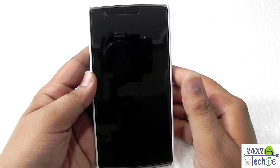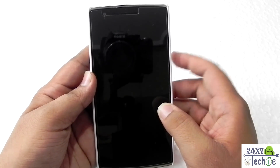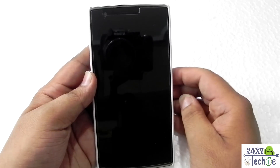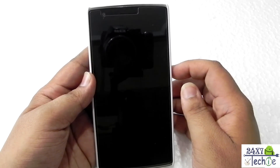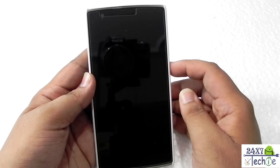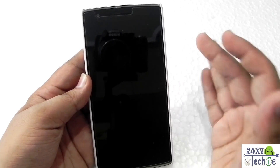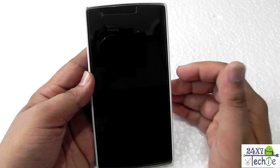Hello guys, this is Sharun here from 247 Techie. I just showed you the boot process of Android iSchool project, also known as AICP. This is a ROM that has been around for a while, but this was the first time that I have installed it on any of my phones — and which better phone than the OnePlus One.